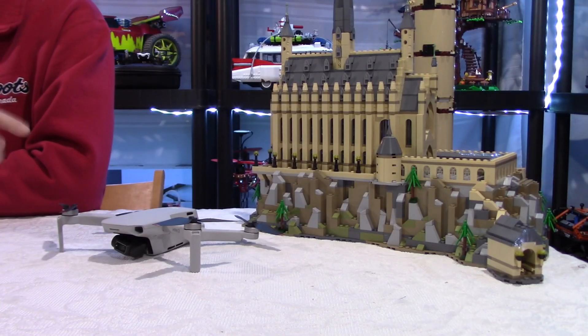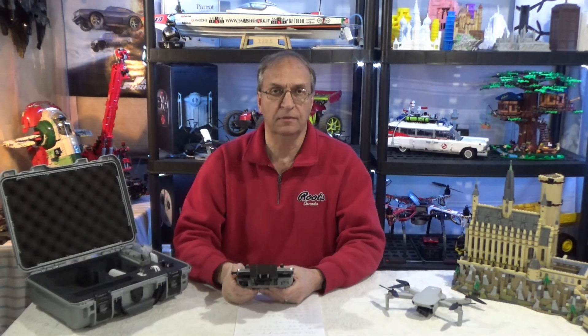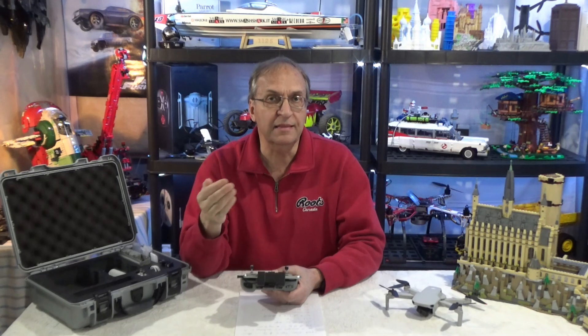You see a lot on the internet the black screen problem or a frozen screen, and you might think the DJI Fly app is not good. I flew my Mavic Mini hundreds of times and I've been flying the Mini 2 a lot since it came out a few months ago. How many black screens do you think I had? Zero. How many frozen screens while flying? Zero. The point I'm trying to make, and nobody talks about that, it may not be the app.